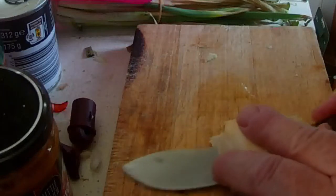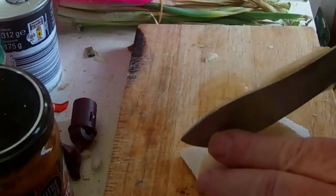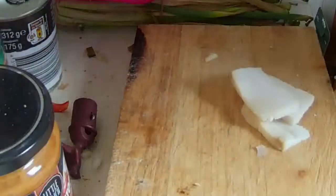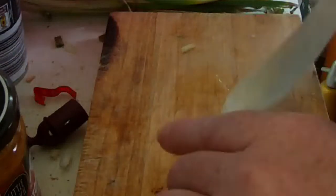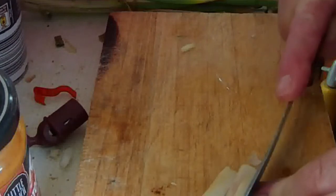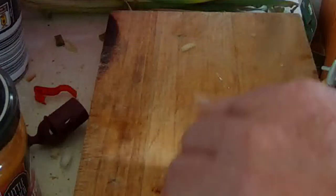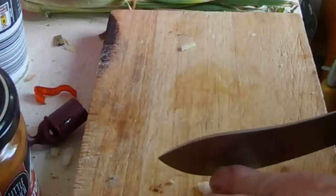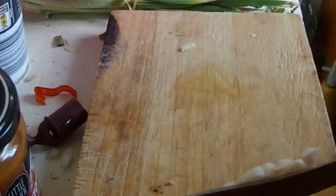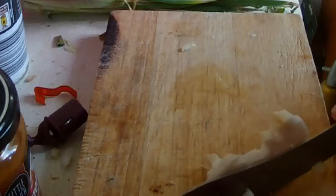Jetzt kommen wir zur Soße. Die mache ich mir ganz einfach. Ich schneide mir noch ein kleines Stück Speck ab. Ihr könnt natürlich auch den Speck weglassen. Und auch statt der Butter Margarine oder normales Pflanzenfett nehmen. Aber ich finde, mit Butter schmeckt das einfach besser — und hier verbrennt die Butter auch nicht beim Kochen und Braten, wenn man alles ein bisschen im Auge behält.